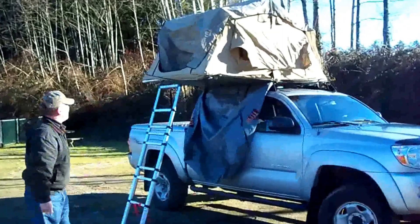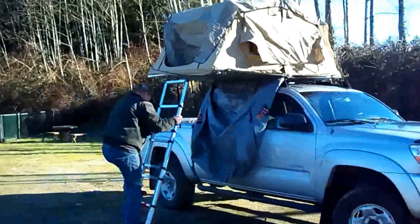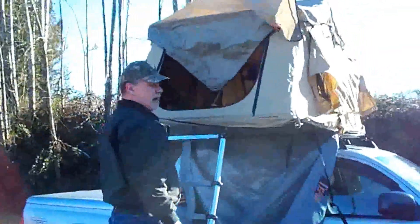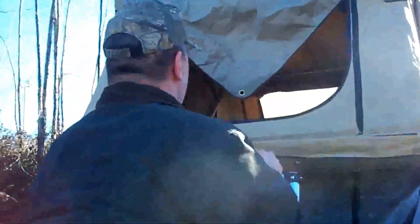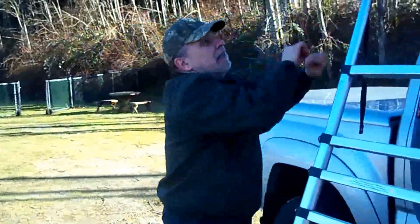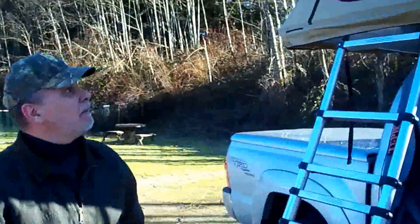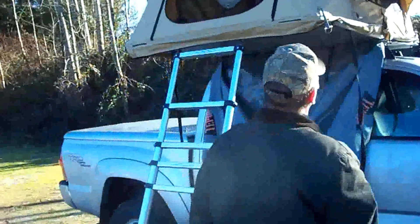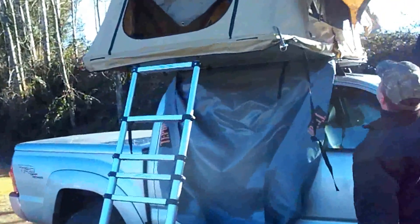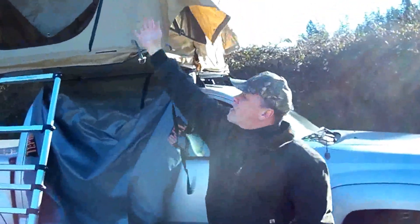Essentially, that is set up. You can enter the tent from here, and that's what it takes to set this tent up. Done deal. Now we can put in the supports and extend the awning out.